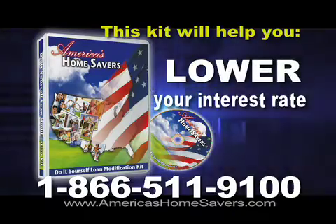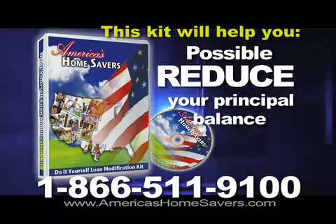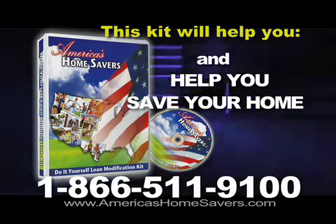This kit will help you lower your interest rate, reduce your payments, possibly reduce your principal balance, and help you save your home.